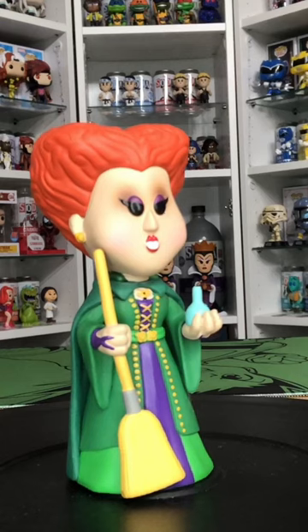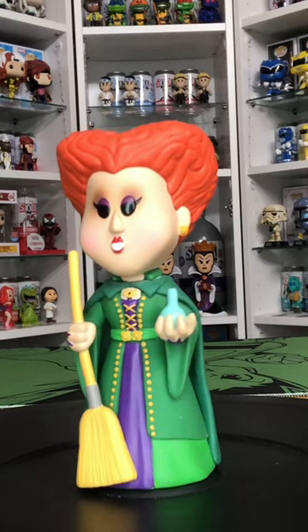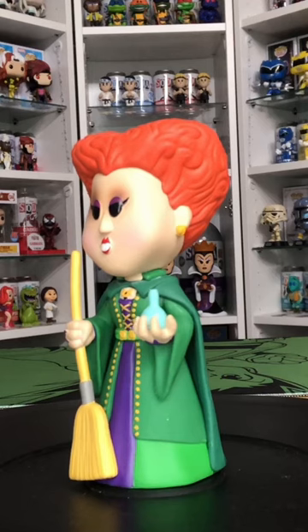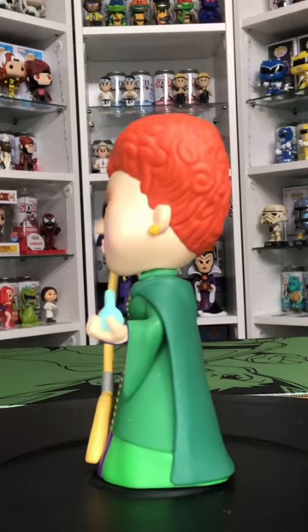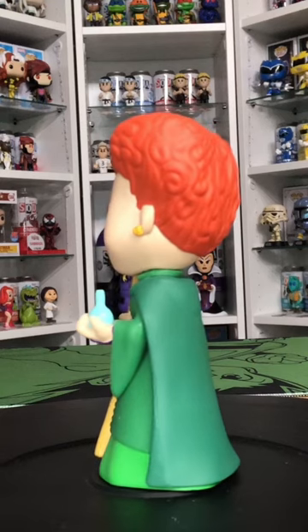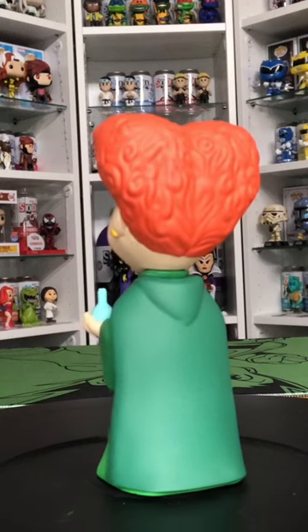She has her signature teeth, which I think is really cool, and of course her hair is up in orange. Her cloak is green. She's holding a bottle and a broom, and I'm not sure what the bottle is — it's probably what she puts the souls of the children inside to keep her immortal youth.